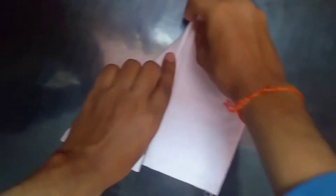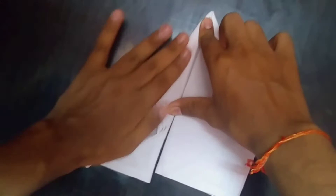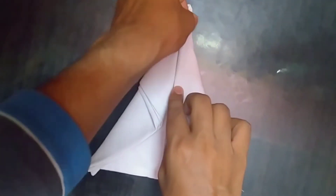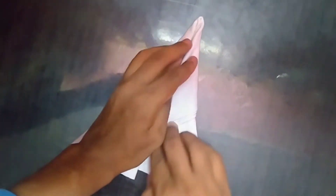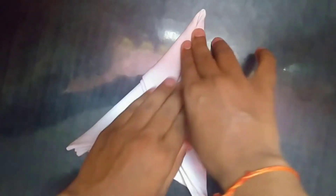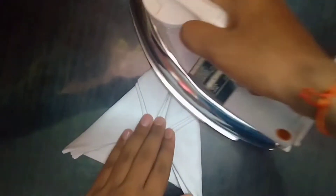Now fold the left side inwards and press it well, and do the same from the right. You can also use an iron so that it can hold its shape.